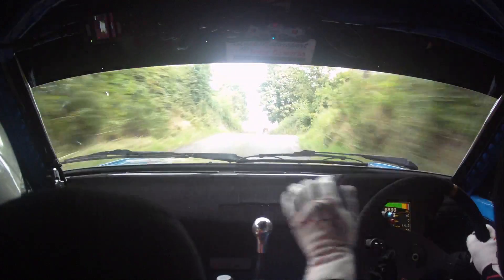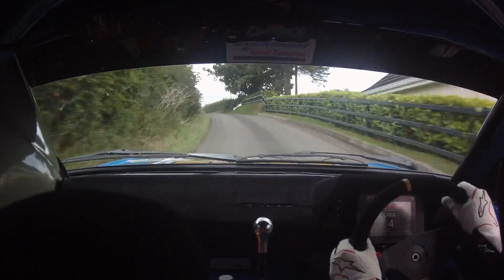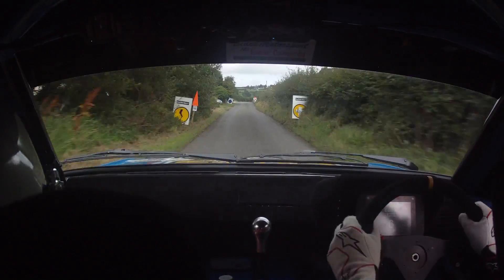60. 2 left. And 1 left up. 60. Flat crest 100. Crest a tight 3 right. Slippy maybe.